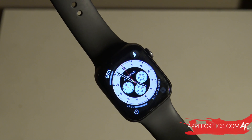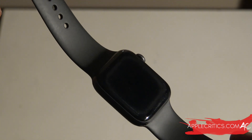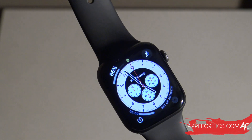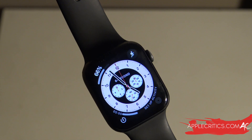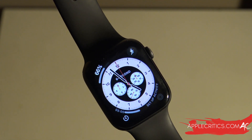Hey guys, what's up? It's AppleCritics from AppleCritics.com. In this video I'm going to be taking a look at the battery life of the Apple Watch on WatchOS 7. WatchOS 7 has been released for about a week now and I have a relatively good gauge on the overall battery life and battery performance of WatchOS 7.